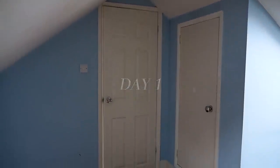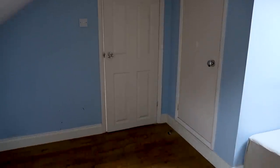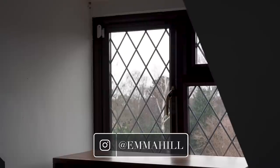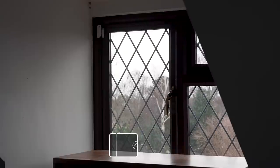So we wanted to keep that purpose for the room but make it more comfortable and also have it double up as a guest room so that we've got somewhere for people to stay.